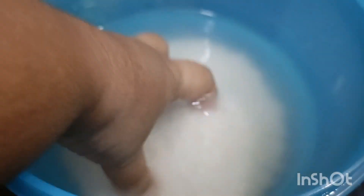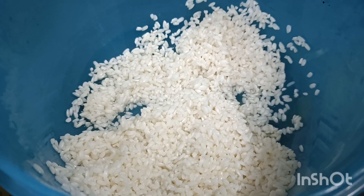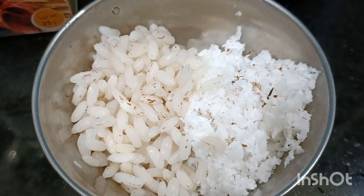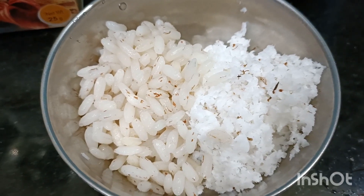I am going to add a glass — it is a steel glass. I am going to add 3 tablespoons.